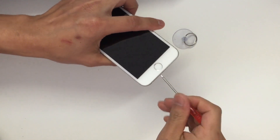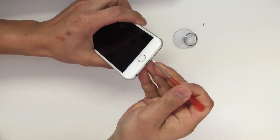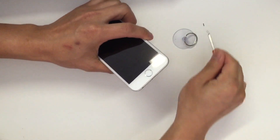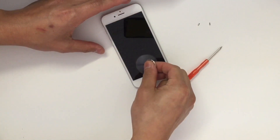First you're going to have to remove the two screws at the bottom. Now use the suction cup to pull up the screen.